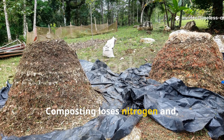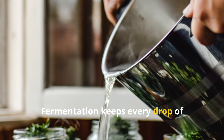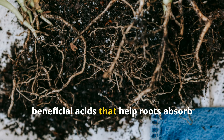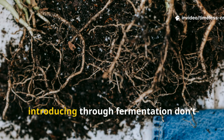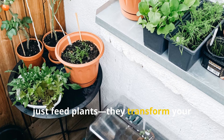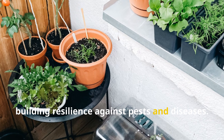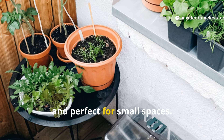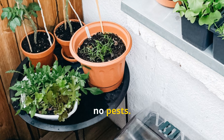Composting loses nitrogen and takes patience. Fermentation keeps every drop of nutrition intact, while producing beneficial acids that help roots absorb minerals better. The beneficial microbes you're introducing through fermentation don't just feed plants — they transform your soil's ecosystem, building resilience against pests and diseases. The process is clean, compact and perfect for small spaces. No turning piles, no odours, no pests.